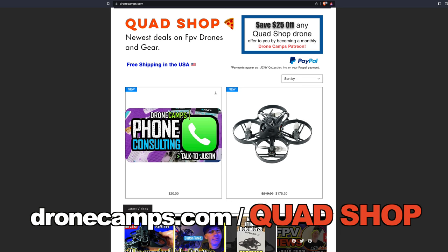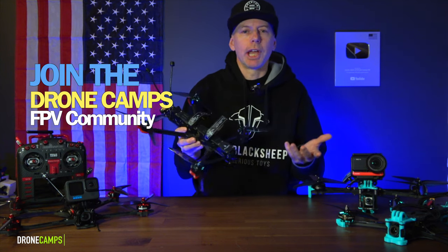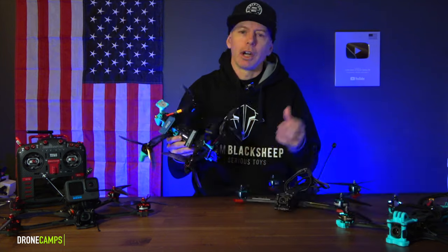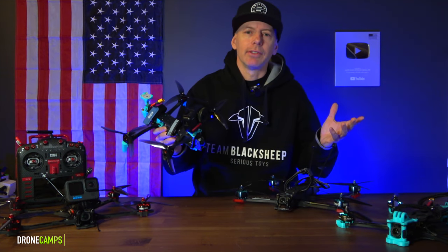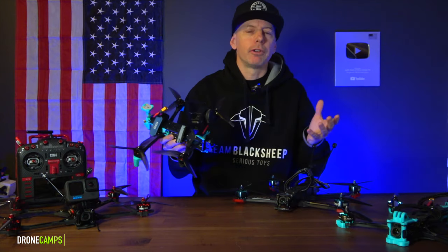You can also check out the Quad Shop — a place where if I've reviewed a quad and want to sell it, you can get it for up to 50% off retail price. It was probably flown a handful of times and it's a great deal. All right, let's get into the 7-inch showdown of the quads I have available so far this year.